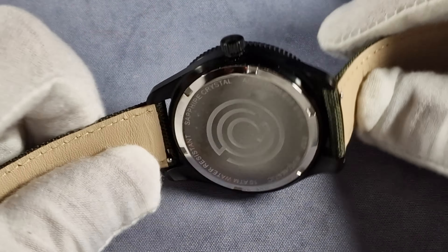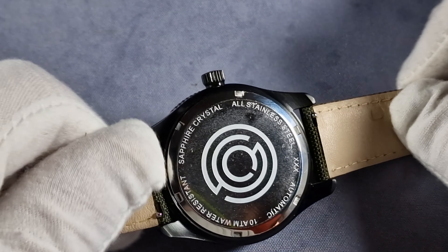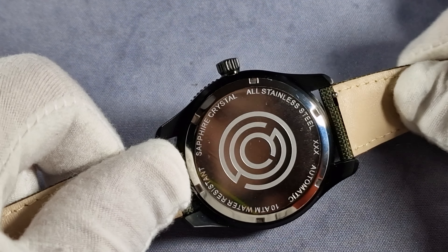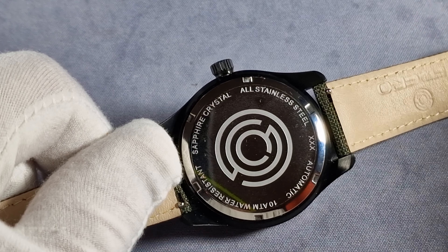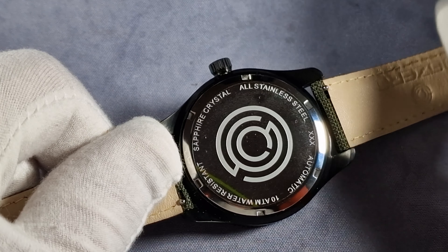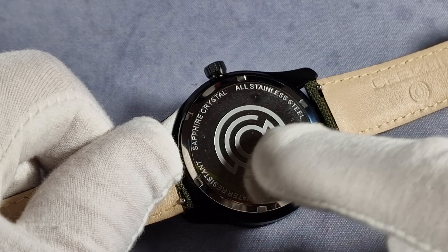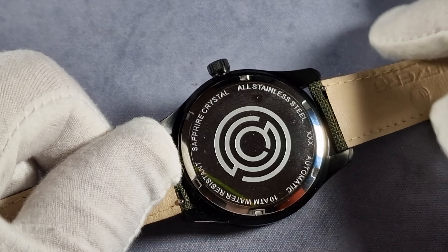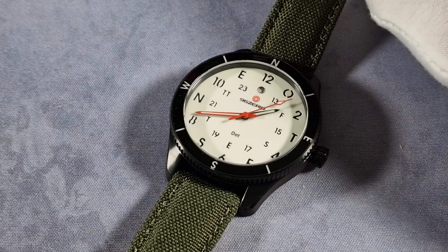Let me show you the case back - it's polished. I don't know why they polished it, but it's still nice - nicely etched, and it's got basic specs around the edges. This is a prototype obviously, but it'll have a unique serial number there, and it's got a really nicely etched logo - that's the 960 logo in the middle.